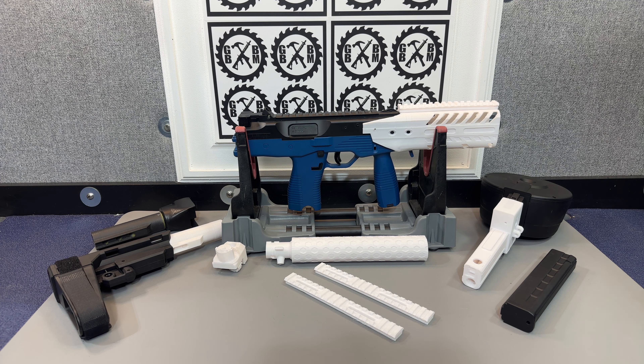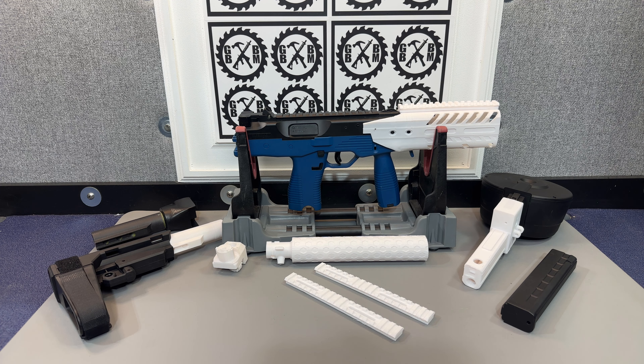I've been doing a ton of M4A1 builds — you guys maybe are getting bored with them. There's still going to be a lot more, but I thought I'd mix it up and show you something else I was working on.